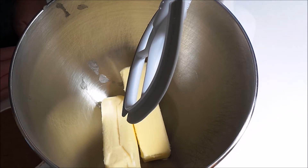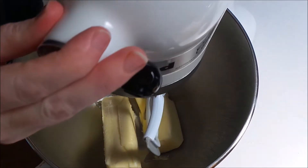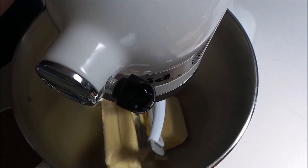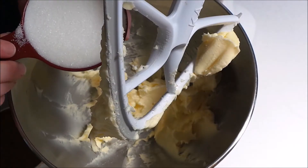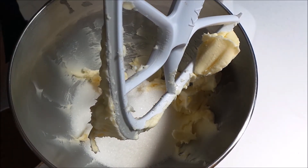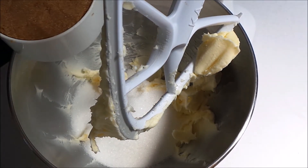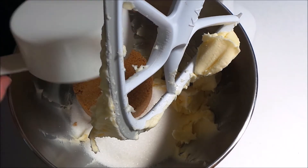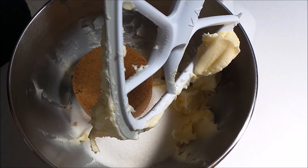Hi everyone, today we're going to be making vanilla peach cupcakes. What I have here is two sticks of butter — that's one cup of butter — and I'm going to cream this together and get it all nice and smooth and combined. Now I'm going to add in one cup of granulated sugar and one cup of packed brown sugar, and I'm going to cream that together.